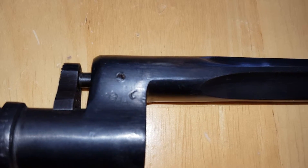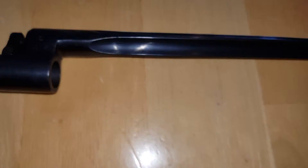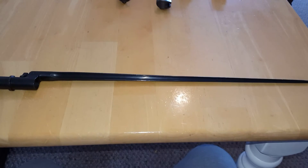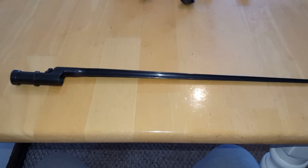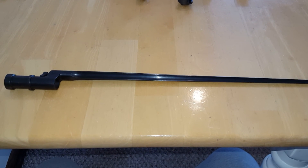I can't quite even get it all in frame, but this is my representative example of the Mosin-Nagant bayonet of World War II. Thank you, and we move along.